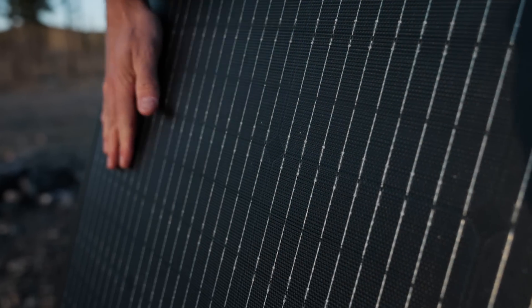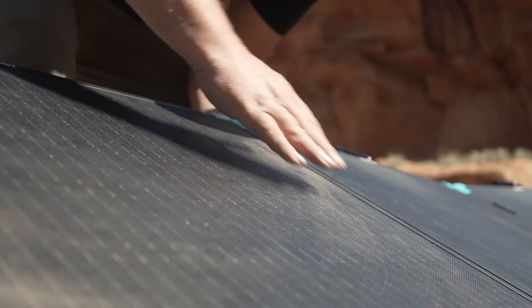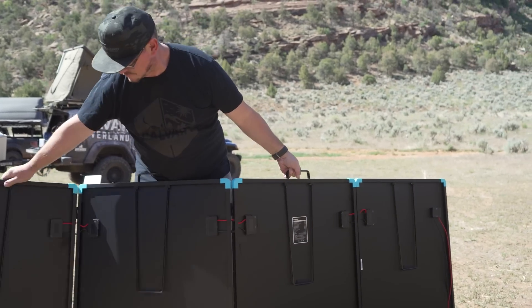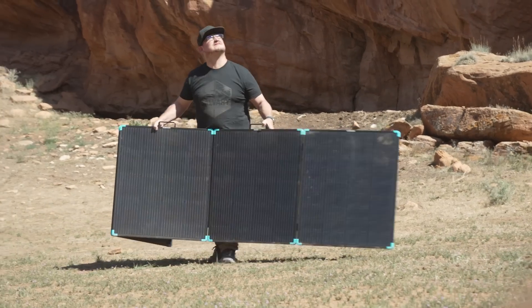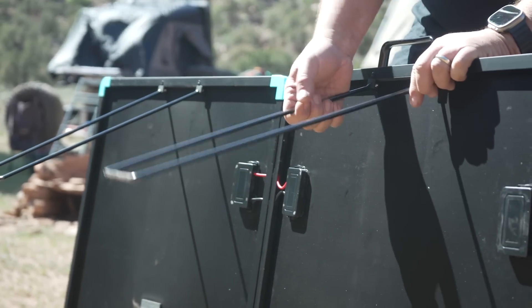Durability is another common concern with portable solar panels. That's why Renogy uses high-quality fiberglass material, known for its resilience and longevity. These panels aren't just lightweight — they're tough. With an IP67 rating, they're protected against dust and water, making them ideal for harsh outdoor environments. The sturdy aluminum kickstands not only provide stability for consistent output, but also support up to 3,000 times of folds and unfolds.